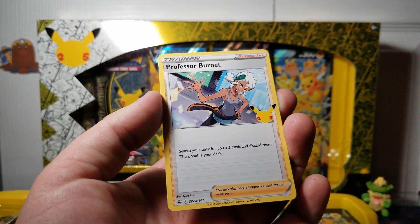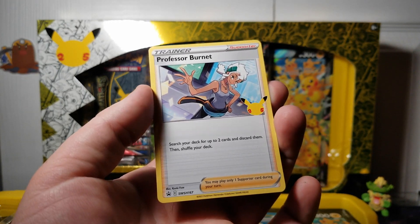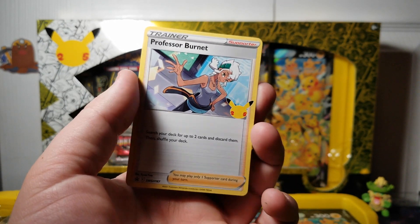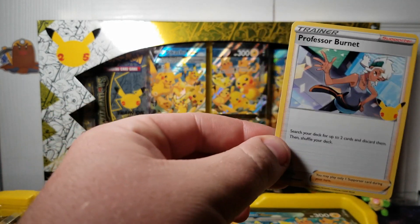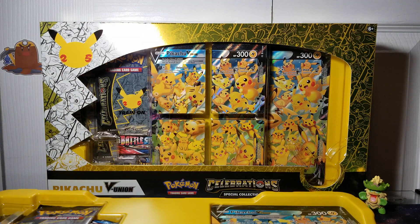Here's the Professor Burnett card. It says: search your deck for up to two cards and discard them, then shuffle your deck. It's a searcher card — pretty cool. It's a helpful card according to the TCG, so that's why it's in here.